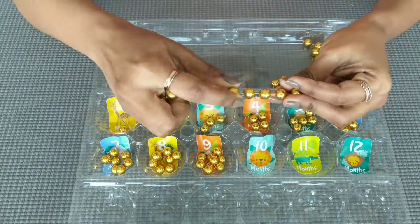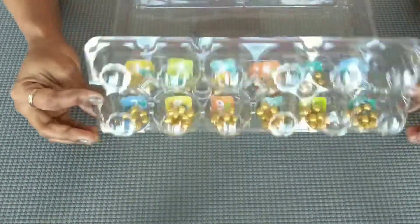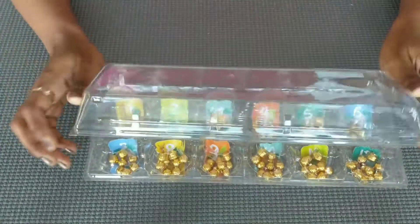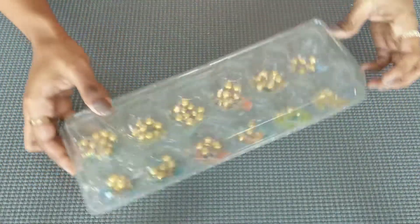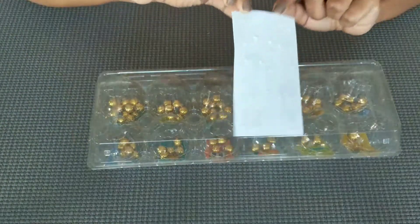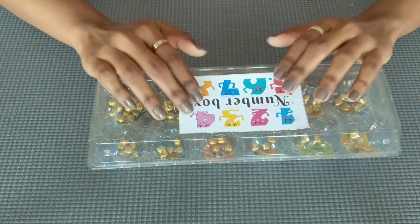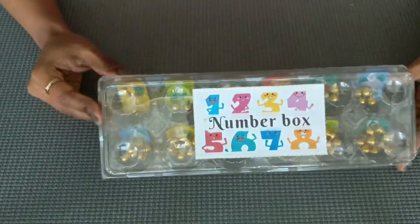You can increase the beads for more fun. This is how to try this attractive activity for your kids. I hope the first activity has made things easy. Now let's move on to the second activity.